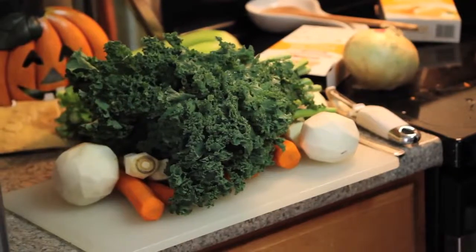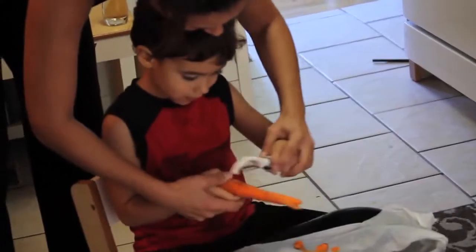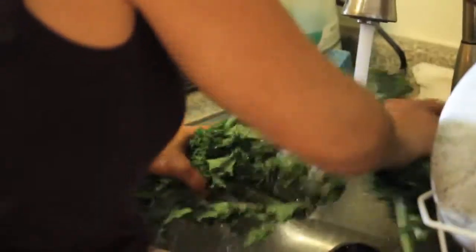Make sure all your vegetables are clean and cut. Peel your carrots, parsnip, and purple top turnips, and wash your greens.